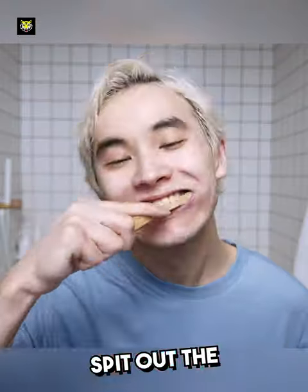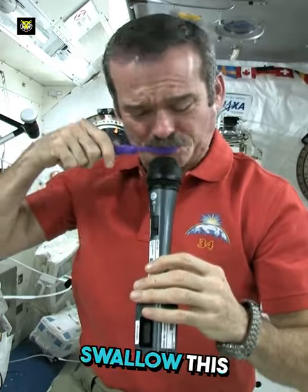Even brushing teeth in space is not easy, because we easily spit out the dirt after brushing our teeth, but astronauts have to swallow this dirt.